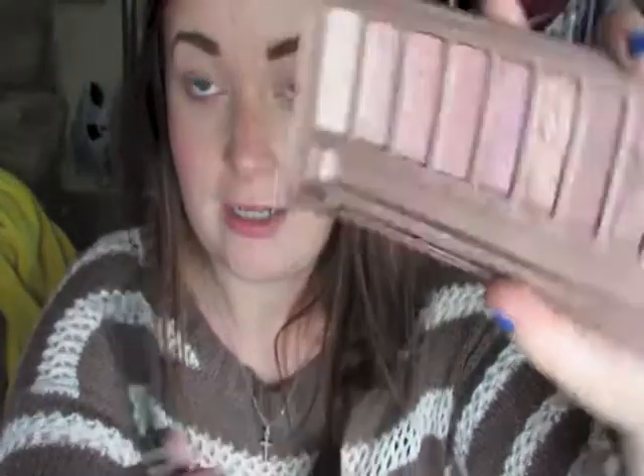I'm going to go with my Naked 3 palette and my E40 Taper Blending Brush by Sigma, and I'm going to take the color Limit — it's a nice matte color — and apply that to my crease.